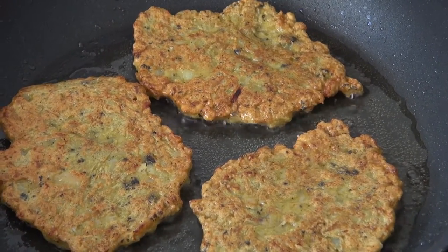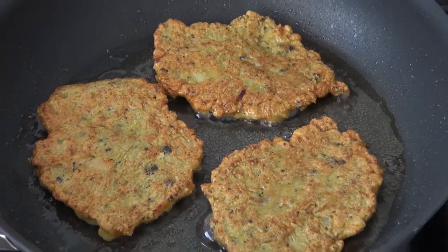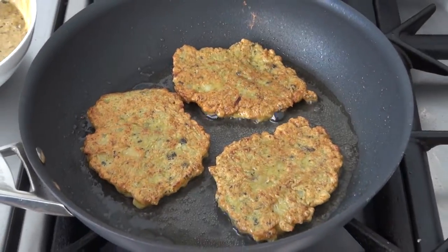Hi, Scott from Digital Fish with Content That Catches. Here's a recipe for tuatua fritters, or surf clams as they are sometimes called.